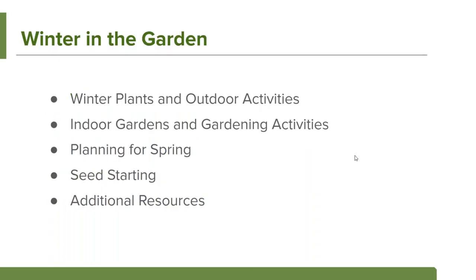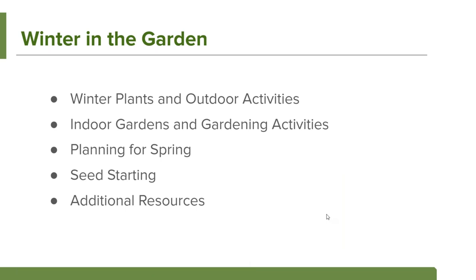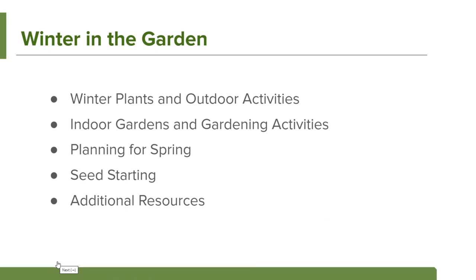Today I'm going to share some ideas about outdoor activities to start. I know some of you are very deep in snow and cold weather, so I'm also going to share indoor activity ideas. I'll start into talking about planning for spring, which is a great time to begin planning — with good planning it will really help your garden get kicked off to a good start early in the spring. I'll also touch on seed starting and point you to some resources on our website.